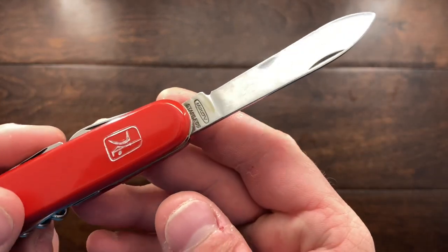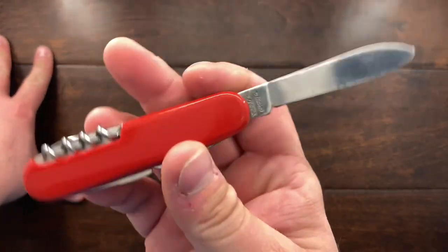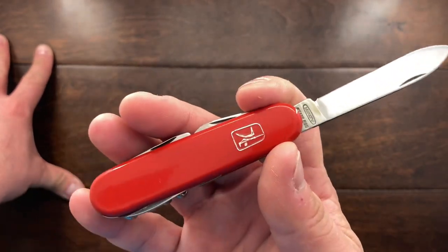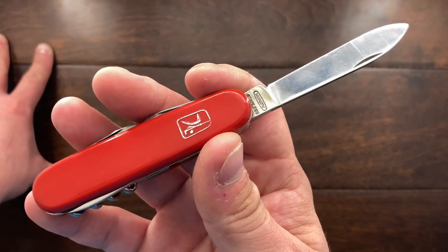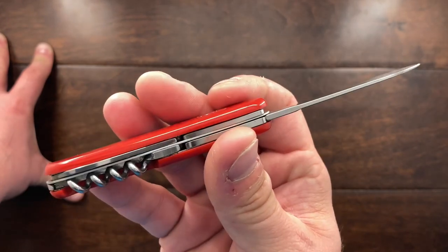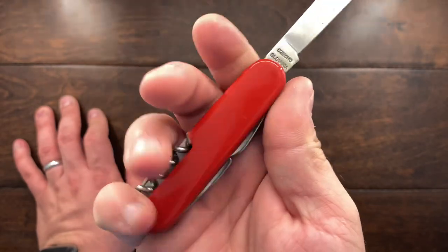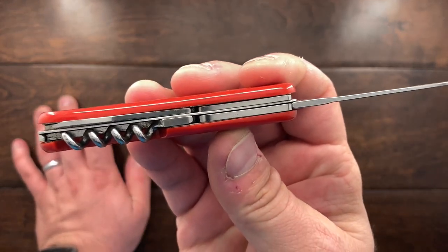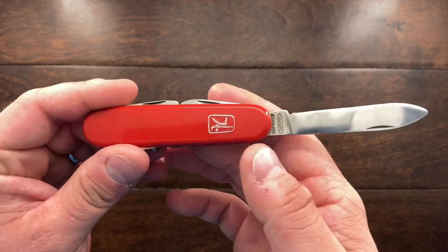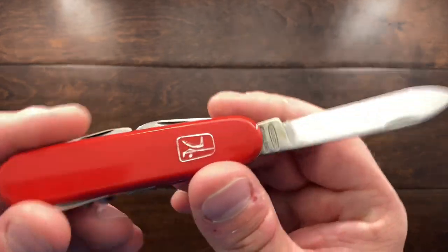I have to say it is actually a pretty solid little knife, made very well. This company has been around since the late 1700s and I'm actually amazed at the quality. Now, granted, this is not going to be Victorinox quality, but for what I paid it is a very good little knife. I'm not going to be using it much — I'm just going to throw it in my collection as a Swiss Army-styled knife — but I wanted to show it with you guys.